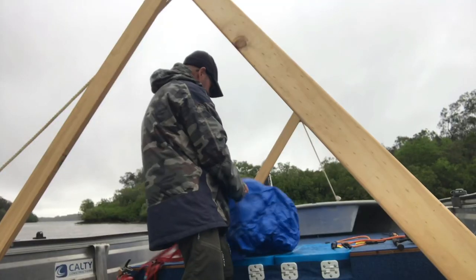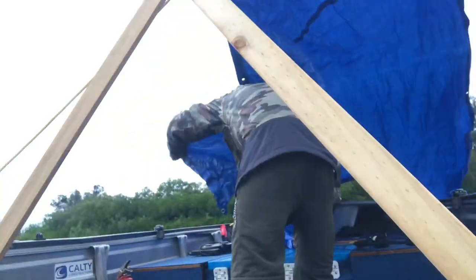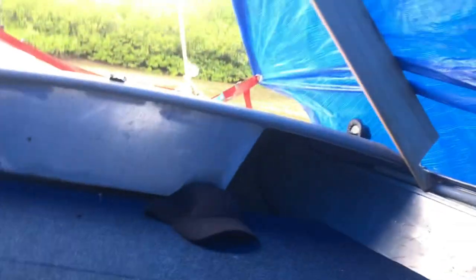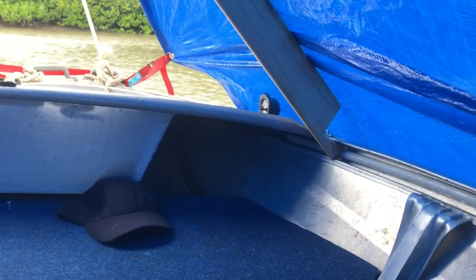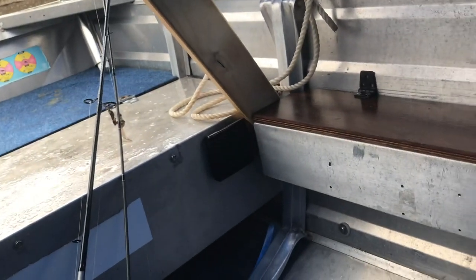Now for the tarp. There you go — A-frame at the front, red strap around the front. I'll tie that or undo it and put it under the anchor rope, come up and across, and look at the other A-frame. This locks in — it's in. And a couple of occy straps off the back. Yeah, this will work well.